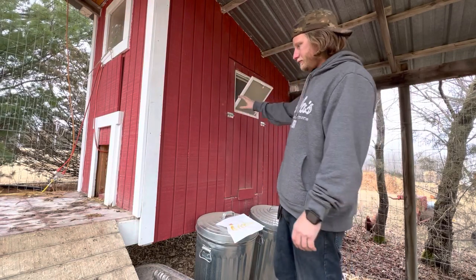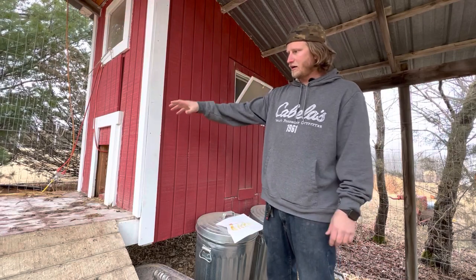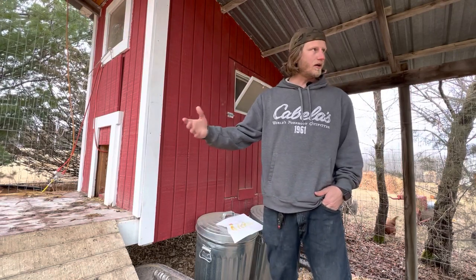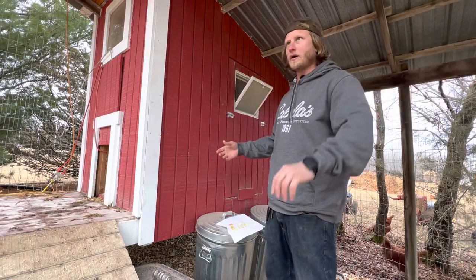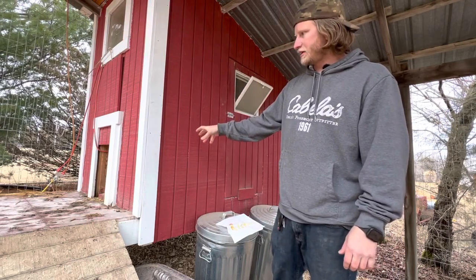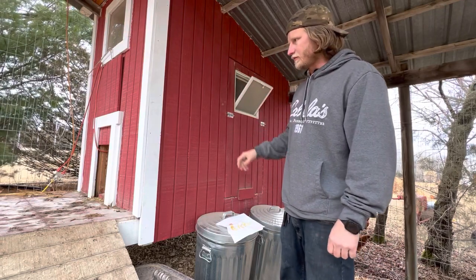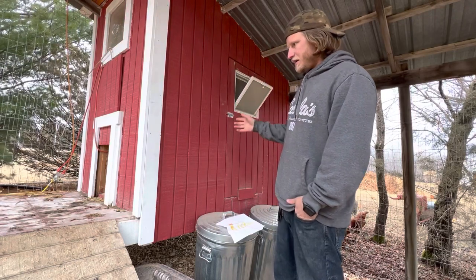The way I built this is they've got a little ramp up to a deck area. I made the deck area because I thought it'd be nice to have a place to put their food and water, which we usually do keep up there. Right now the water's over by the quail area because they're both plugged into the same outlet. We usually keep the food inside the coop in the winter — I thought it might keep mice out, but I don't think it really matters.